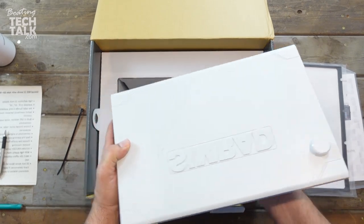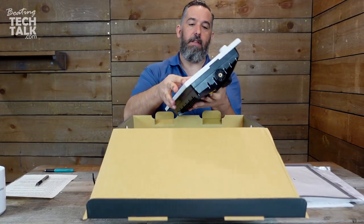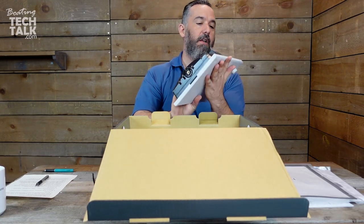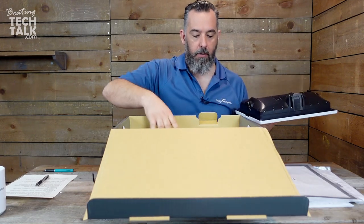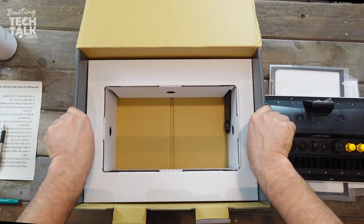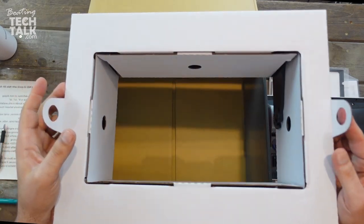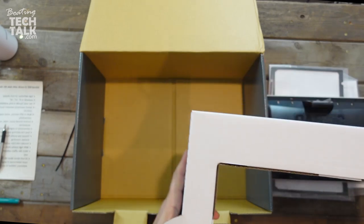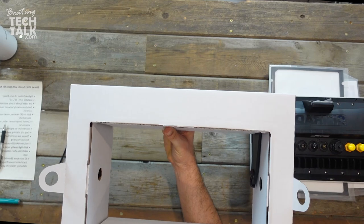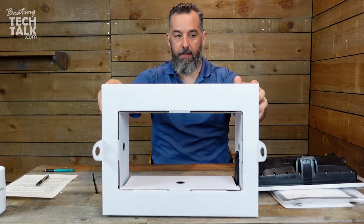I also like the fact that the screen protector is installed really well. I'm always nervous about taking those off. Going to do that slowly and put it off to the side. You can see the tabs are pretty handy — taking the tabs out. And what we're going to find inside is actually a trunnion bracket, or U-bracket.